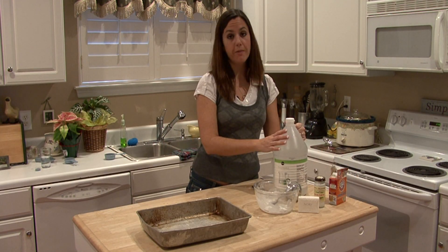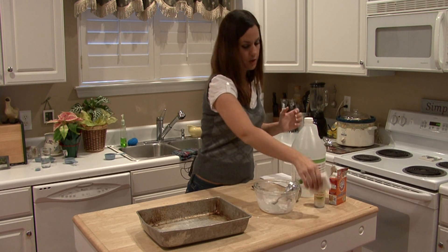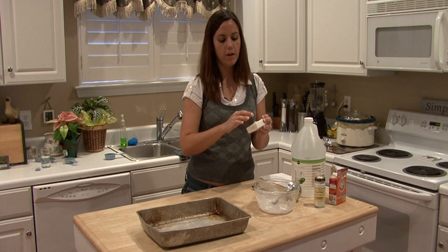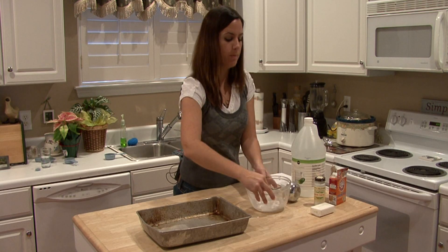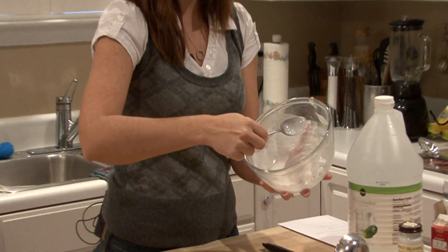Add a fourth of a cup of vinegar and then two tablespoons of soap flakes. Ivory soap flakes very well — just cut a slice off and it will break up really easily even in your hands. Mix all of these together to form a paste, and that's what you're going to use to clean your aluminum pan.